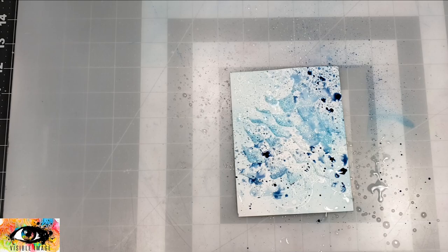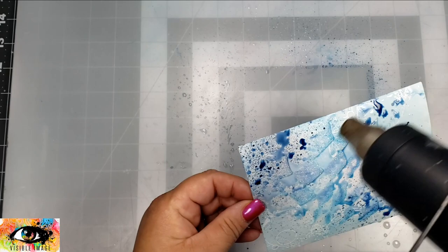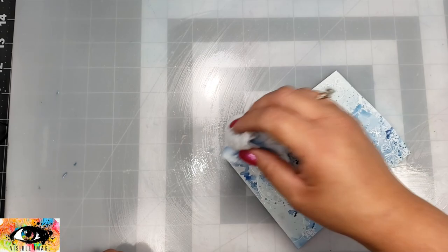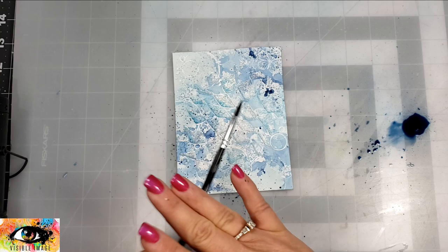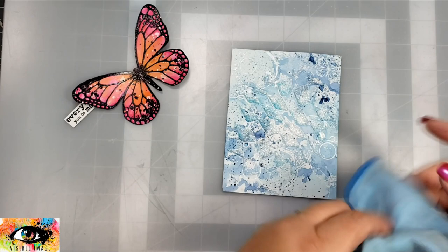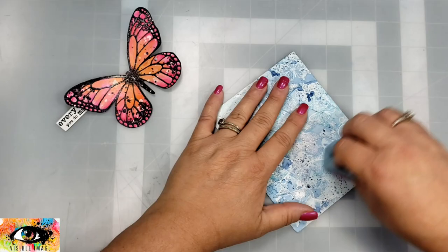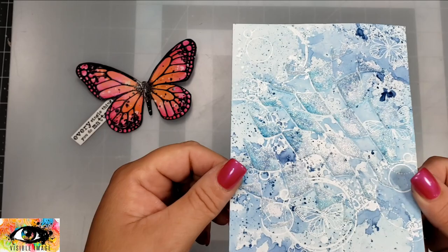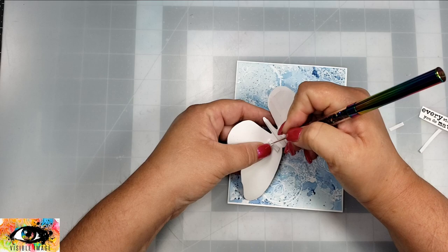I'm also spraying that with a little bit of water to get that color to move around and distribute on the card, then taking my heat tool to dry it. I'm also taking a baby wipe and blotting up a little bit of that excess color that's still slightly wet. Then I'm taking that same distress spray and adding some splatter. To bring out a little bit more of that white embossed image, I'm taking a cloth and buffing off the color that has settled on top of the embossed image.